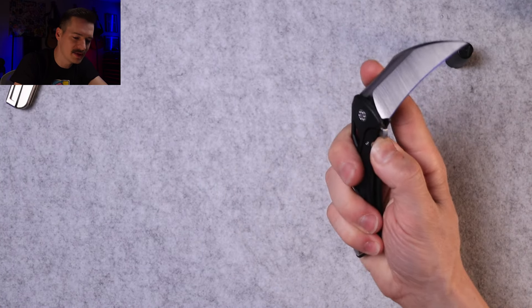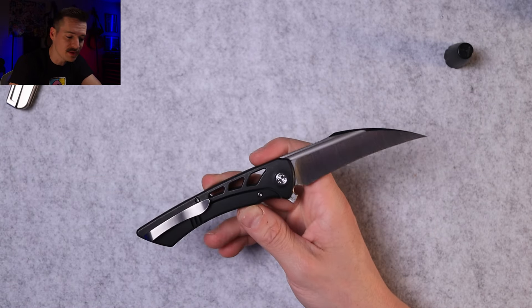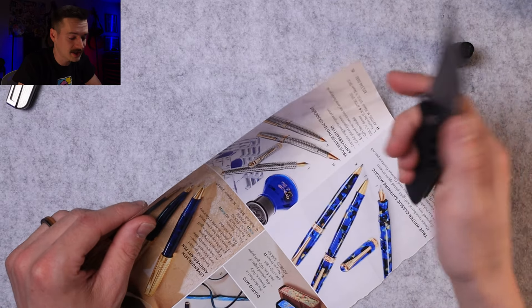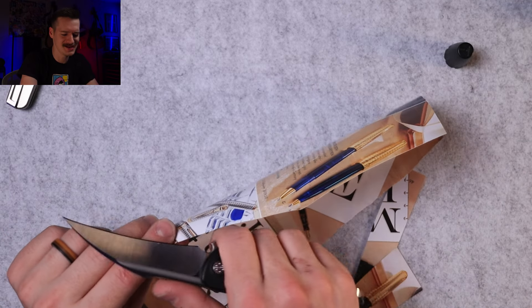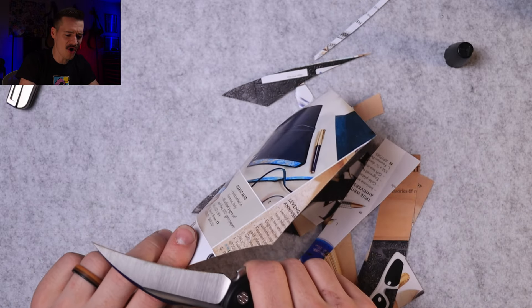For EDC use these blades are so useful — but only if they cut. Let me grab some paper from a fancy pen catalog. Why do I have all these catalogs? They just keep sending them to me and I keep cutting them up. Does it cut? Oh god, yeah — oh, that factory edge! Yeah, dude. That is gnarly.